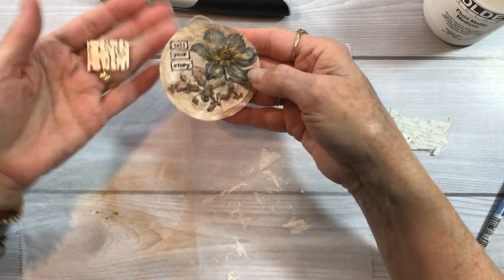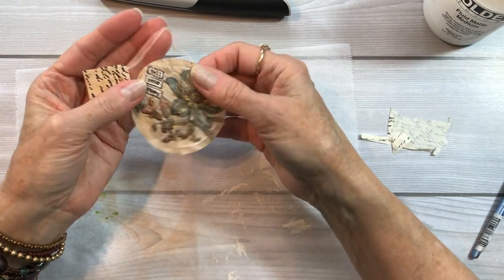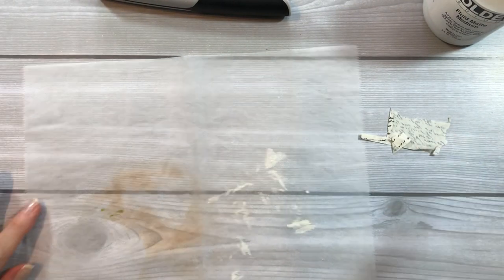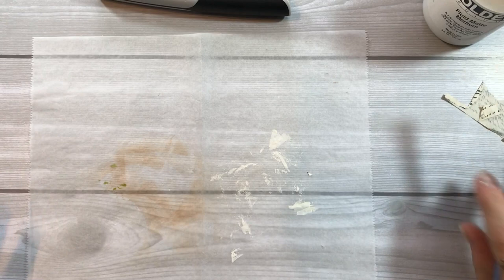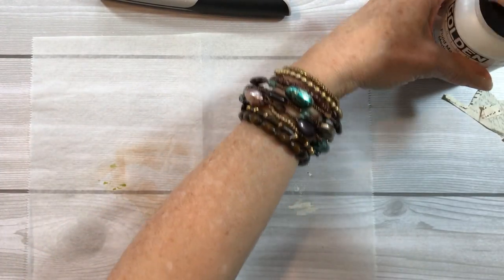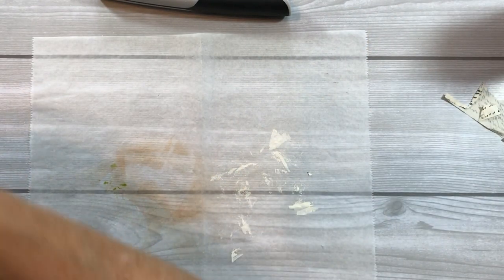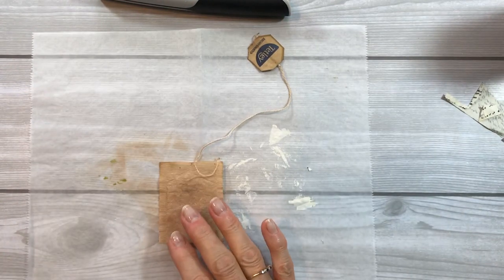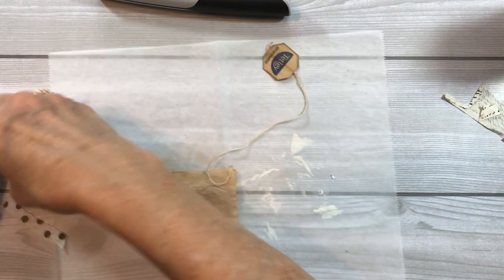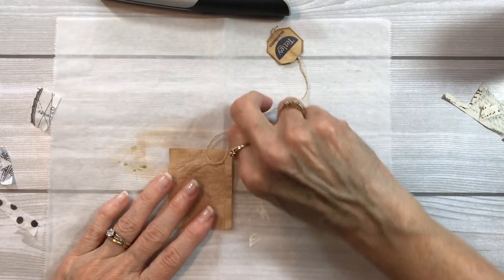So there we go — we've got the cute little tag along with the vintage style tea bag. Isn't that fun? The next thing I want to do is collage on a tea bag, adding some little bits of tissue papers basically — little scraps from my scrap bin.